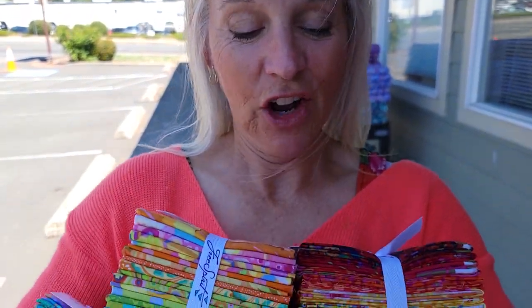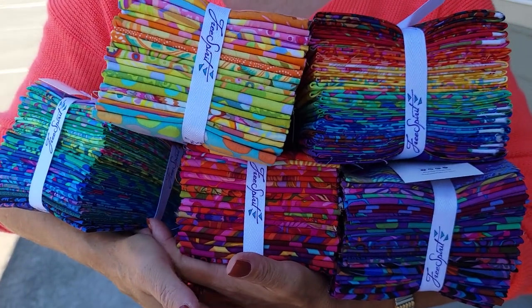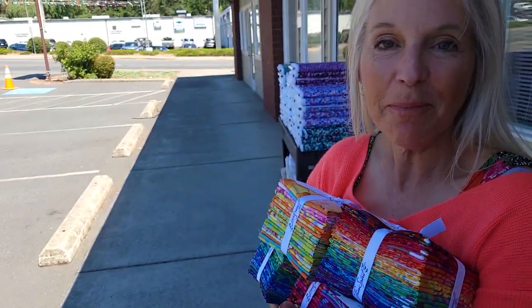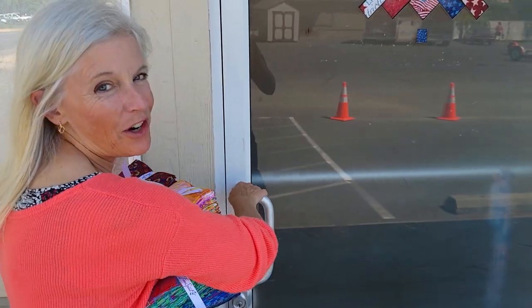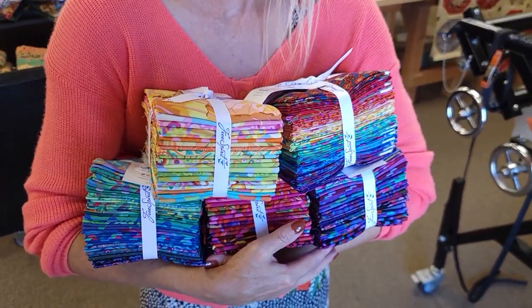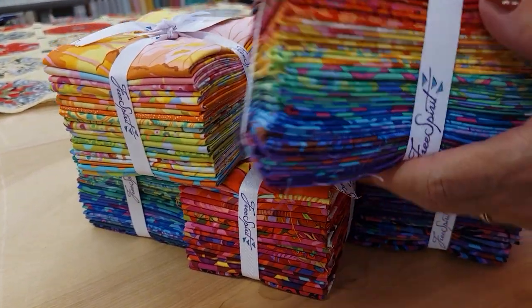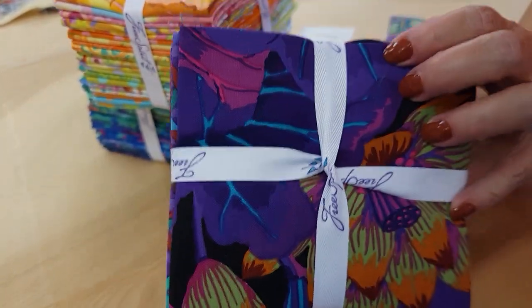Hi, I'm Donna Jordan from Jordan Fabrics. I just got in all these beautiful fat quarter bundles from Cave Facet, so we're gonna go into the workshop and make a quilt. Cave Facet is a fabric designer and you can always recognize his prints. He has a very distinctive style.